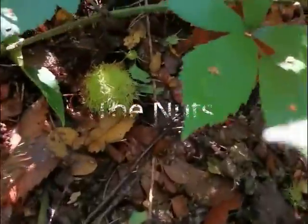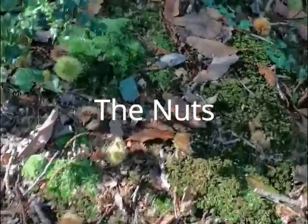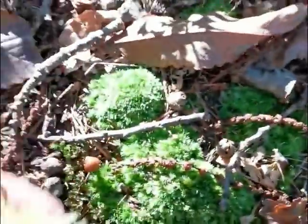The nuts. The outer shell of the nuts is very spiky — it's a very spiky green burr.